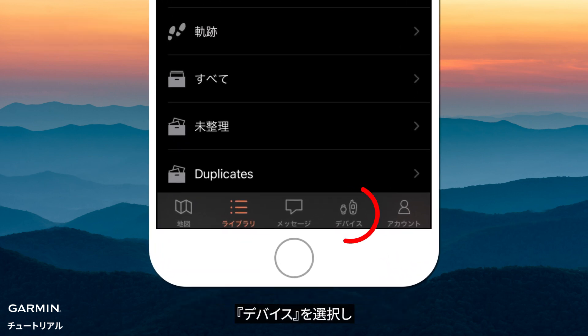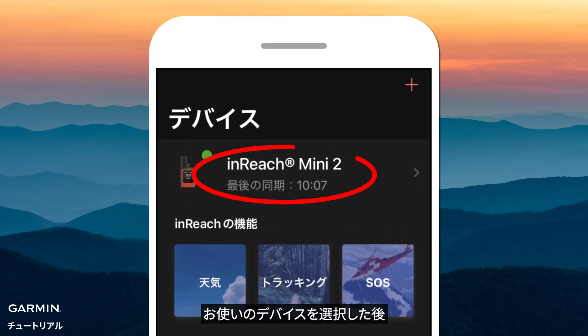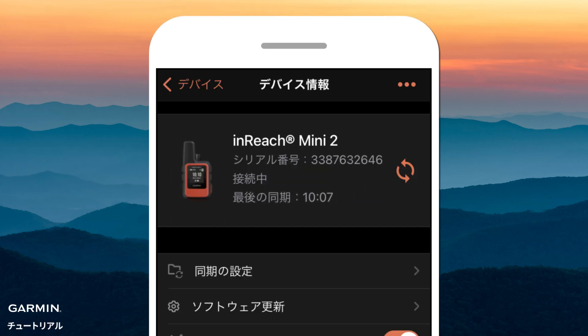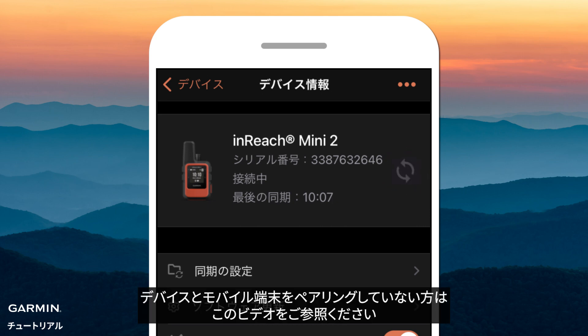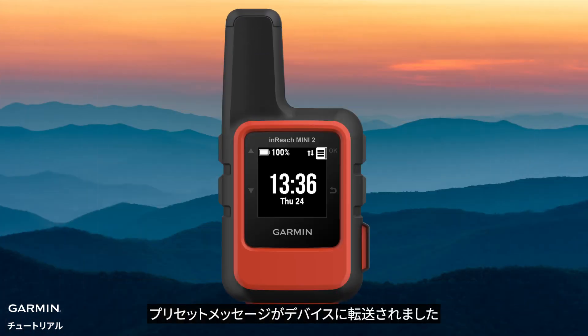Select Devices. Select your device and sync. If you haven't paired your InReach Mini 2 with your phone, please watch this video. Your preset messages are now in your InReach Mini 2.